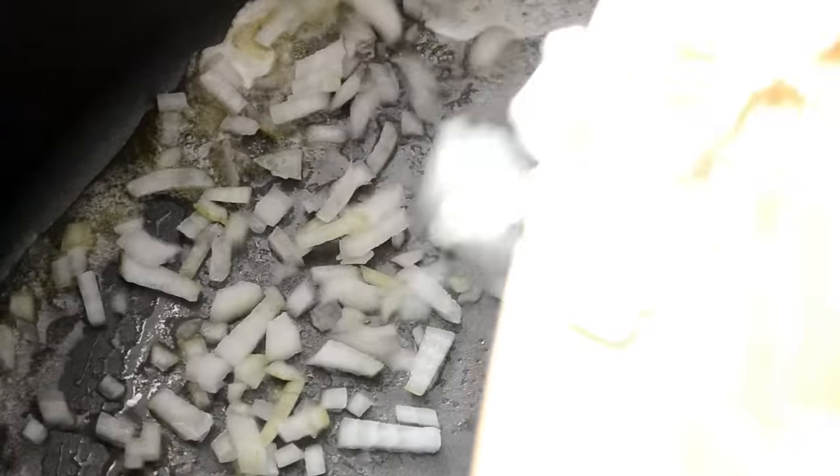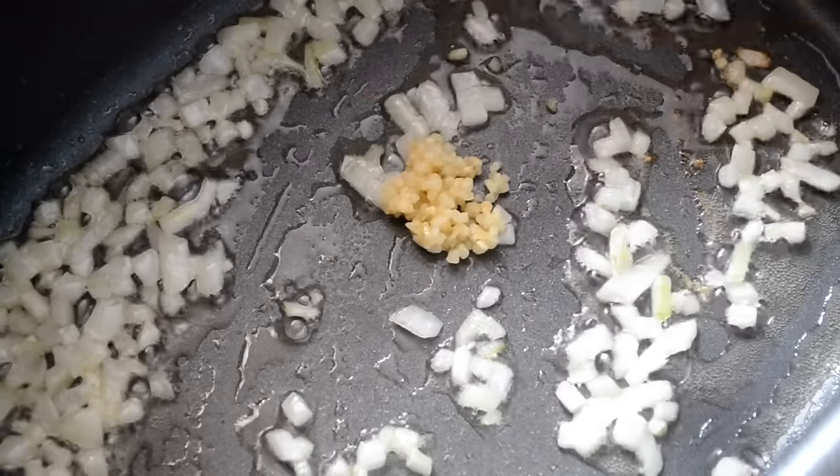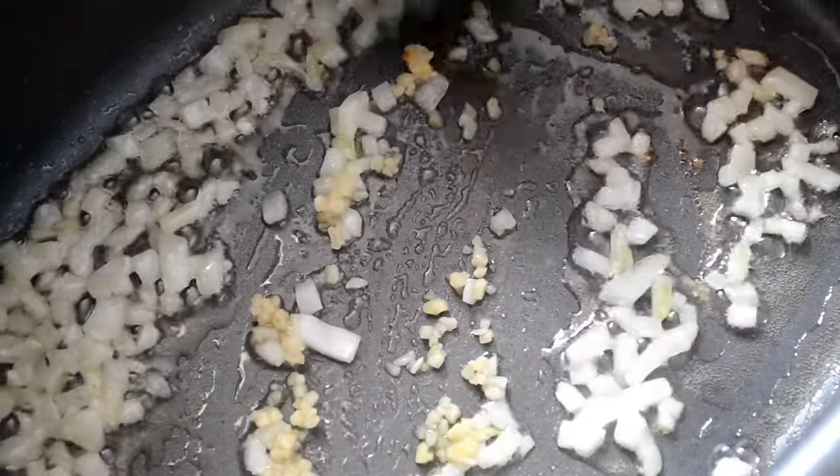Let's start by melting some butter. Next we're going to add some diced onions. Saute your onions for about two minutes, then add in minced garlic and saute for 30 seconds.